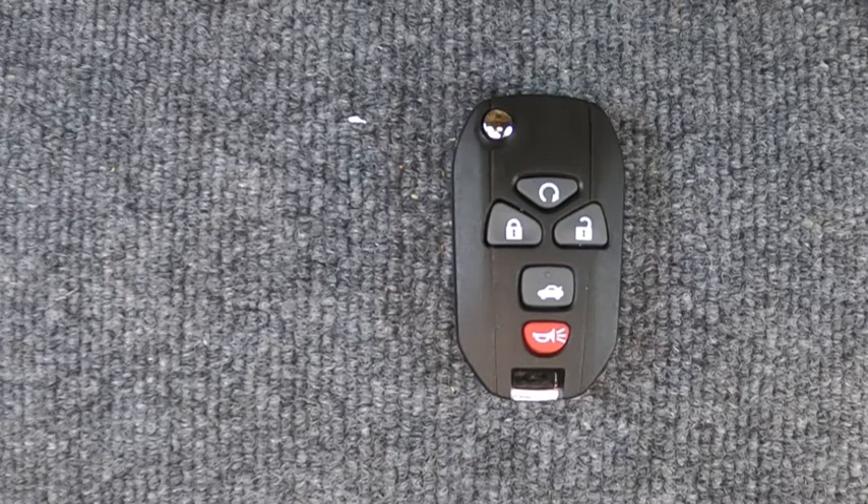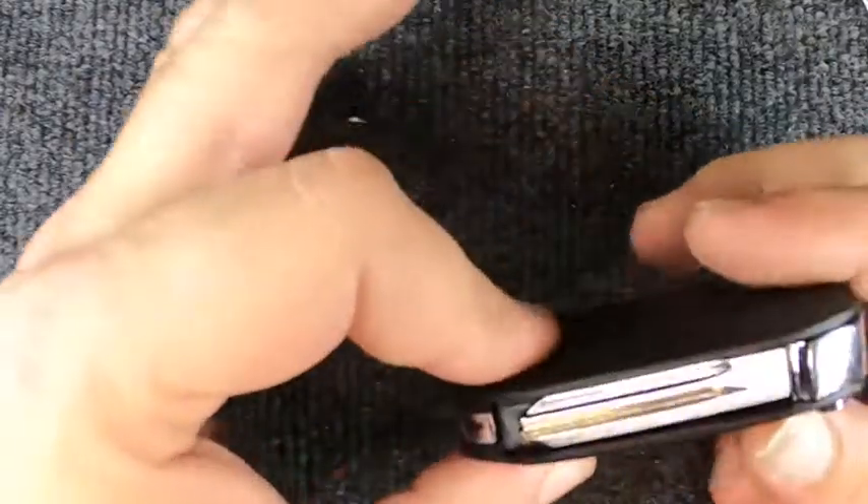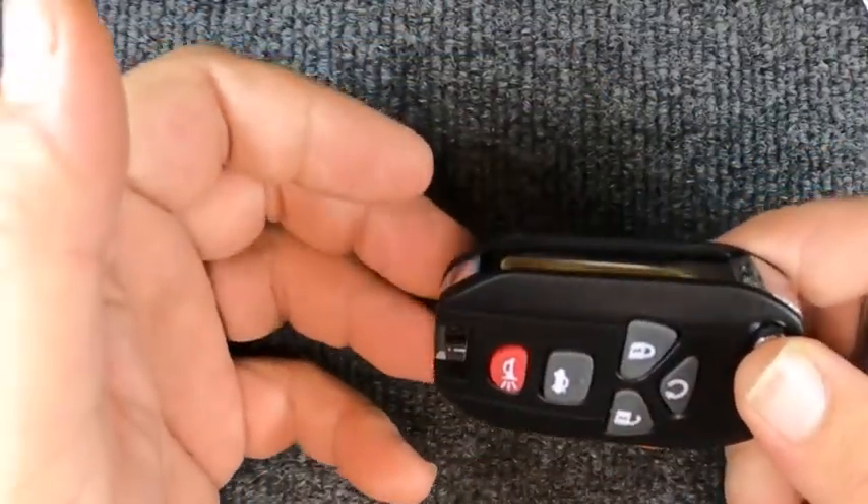Hey, it's your locksmith here. We're going to change the battery on our five-button flip remote. This one is a little trickier — this is a new remote we're going to use for this.